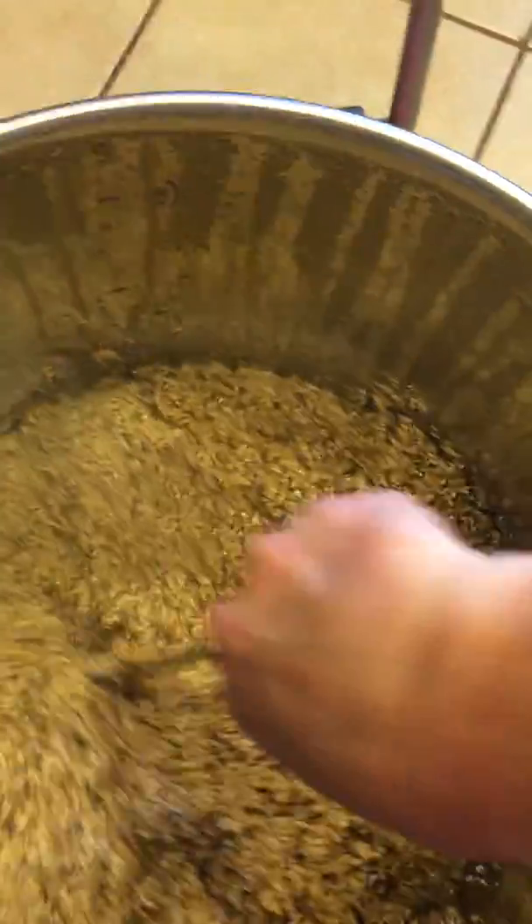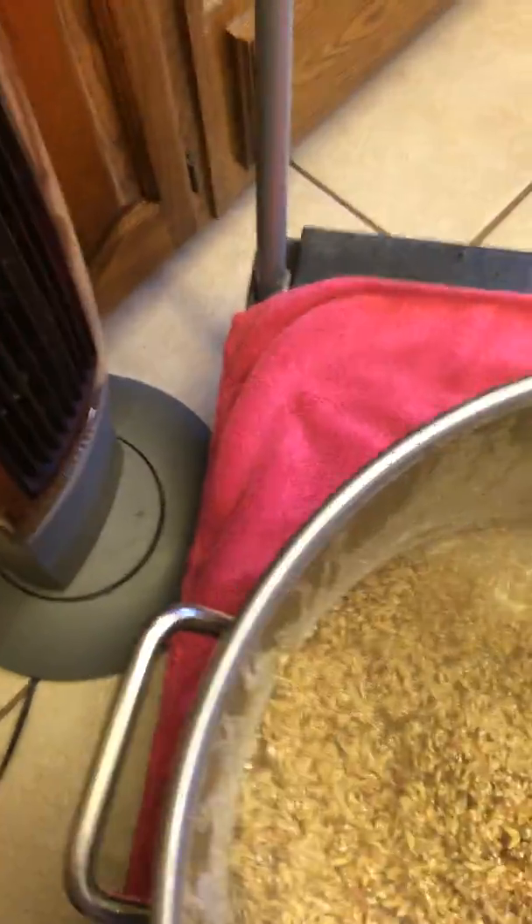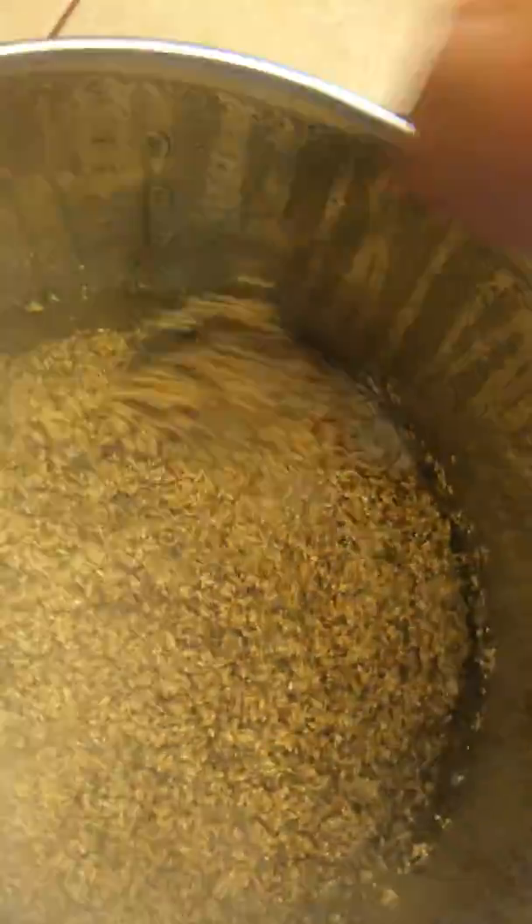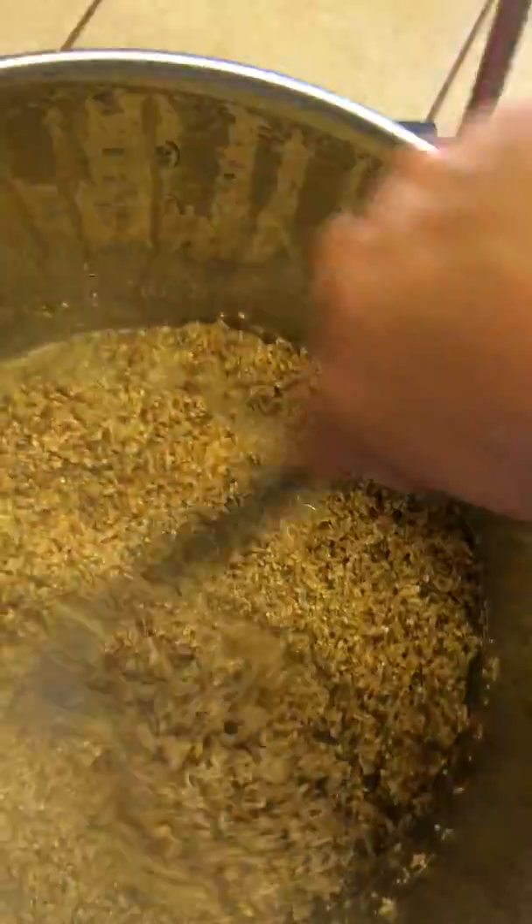This pot has the little filter at the bottom on the spigot and it has the false bottom, so it's kind of like it's getting filtered twice. I have no idea what that means for extract efficiency, but at any rate, it's in.